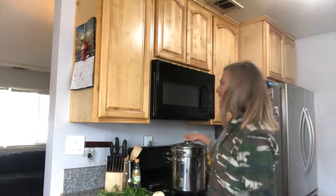Hey guys, happy fall. I'm Christy, thanks for joining me. Today I'm going to make bone broth.